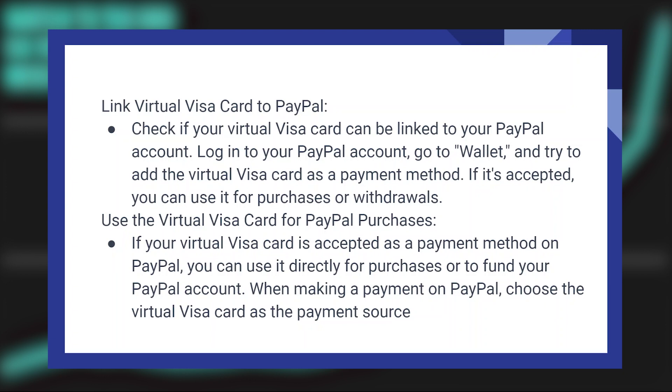If your virtual Visa card is accepted as a payment method on PayPal, you can use it directly for purchases or to fund your PayPal account. When making a payment on PayPal, choose the virtual Visa card as the payment source.